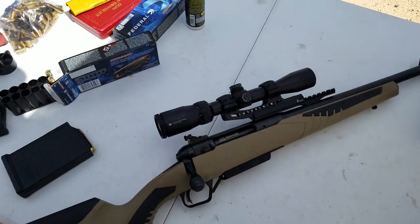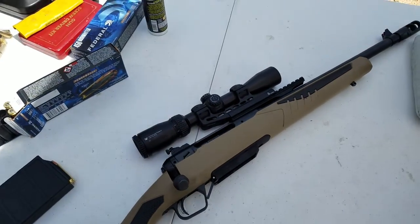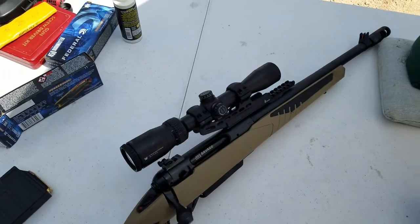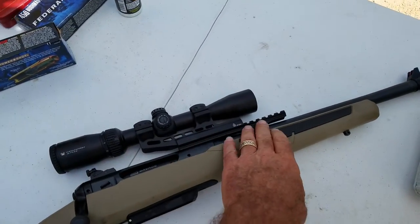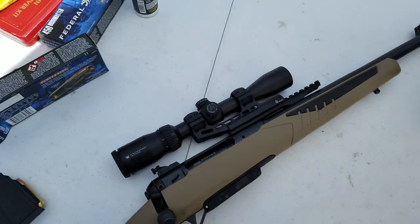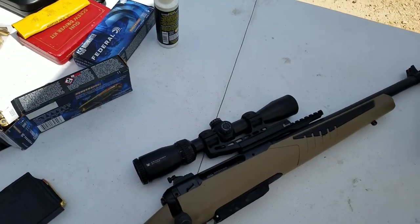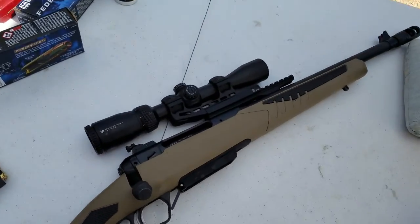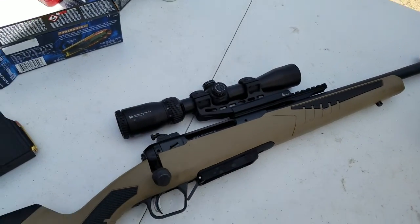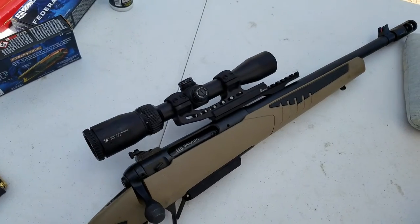Follow-up video — I found a scope for it. It's been slobbered on; it's a Vortex Crossfire 2-7x. This is the original Scout rifle, which has that mount up front for a handgun scope. I actually don't like it. I've thought about it and you could probably learn to use it, but I just like the larger field of view you get from a normal scope position. So I got a Kindleaver mount and just reversed it. We'll see if that works — no guarantees. It's an experiment.